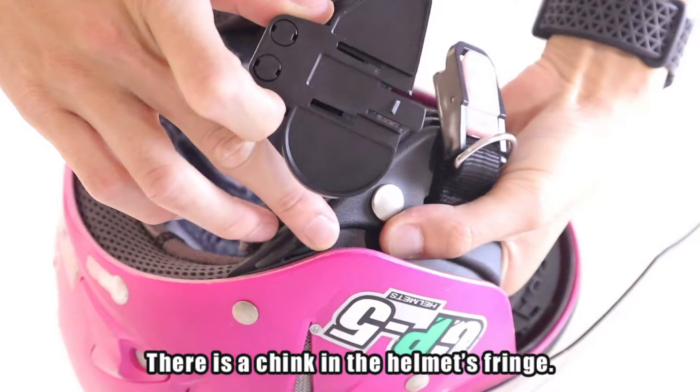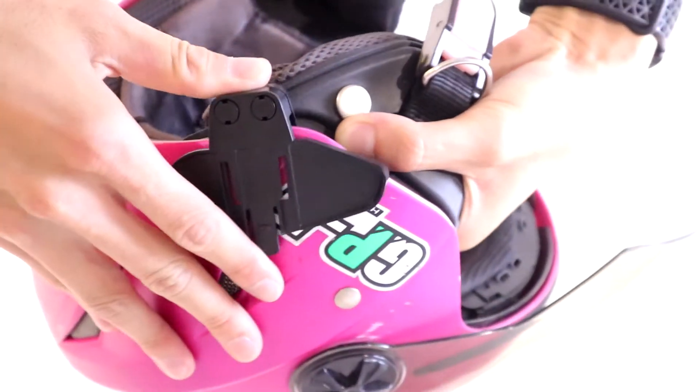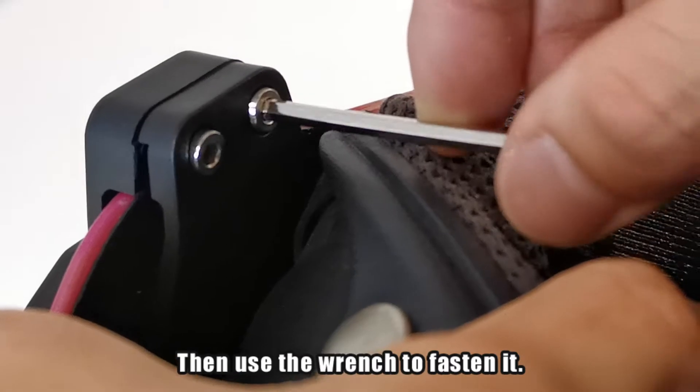There is a chink in the helmet's fringe. The clamp has a clip and it compresses the helmet on both sides. Choose the suitable angle — it has two hex head cap screws. Then use the wrench to fasten it.